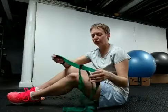Good morning, and this morning I'd like to show you a hamstring stretch. It's called a three-way hamstring stretch using a stretch strap.